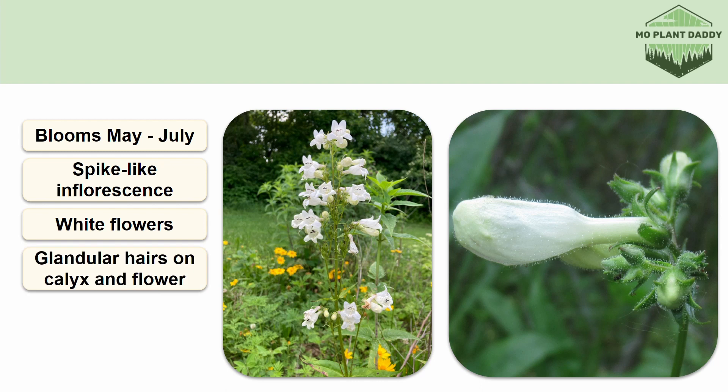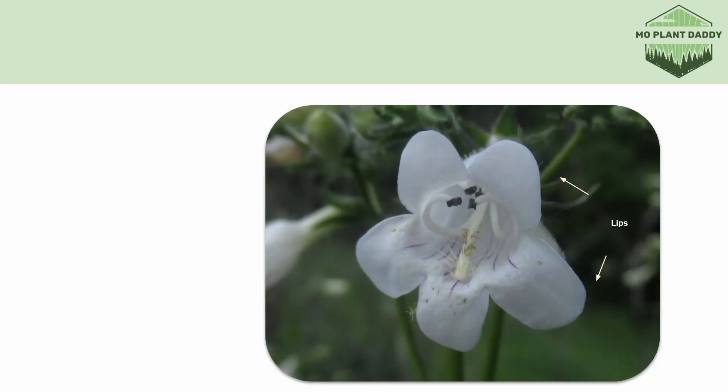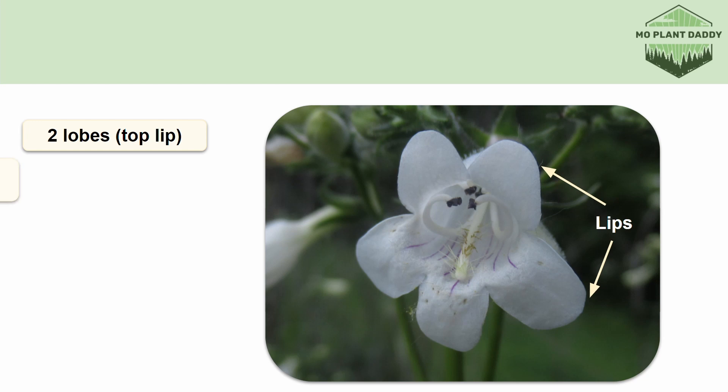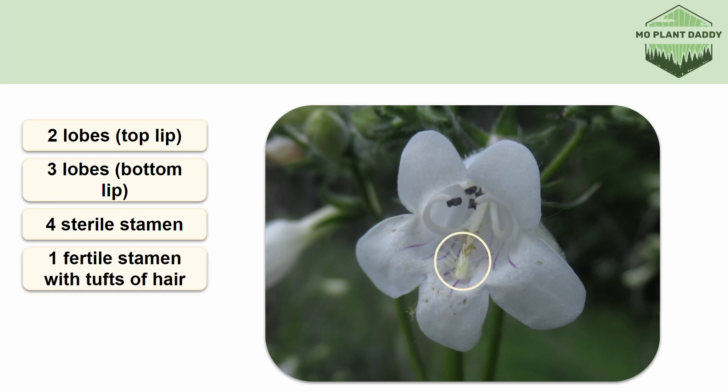The rest of the plant is smooth, though. The calyx has five lobes and can range from green to maroon in color. The flowers themselves have two lips — the top lip has two lobes, and the bottom lip has three lobes. The flower also has five stamens, four of which are sterile. They are the ones that have the black heads that are curled inside of the flower. The only fertile stamen has tufts of yellow hairs on it, which is where the name beardtongue comes from.